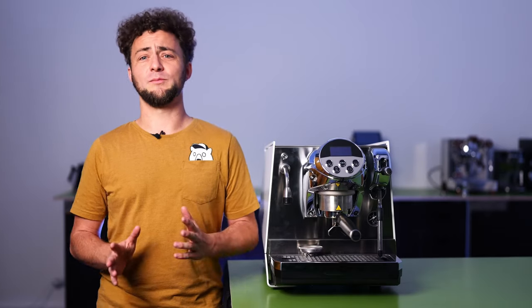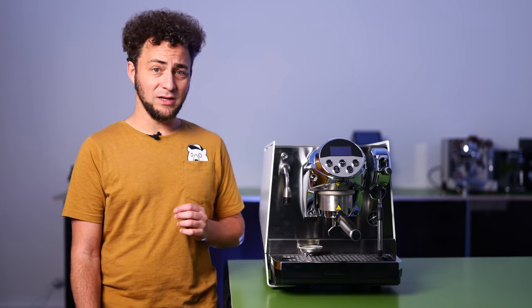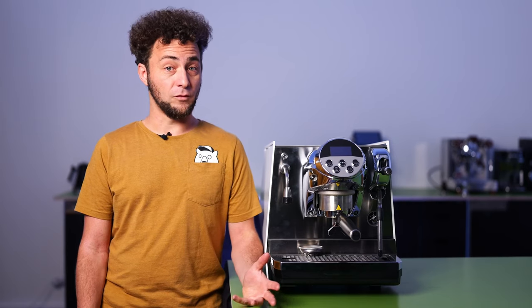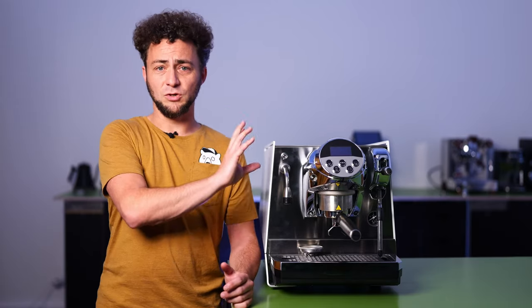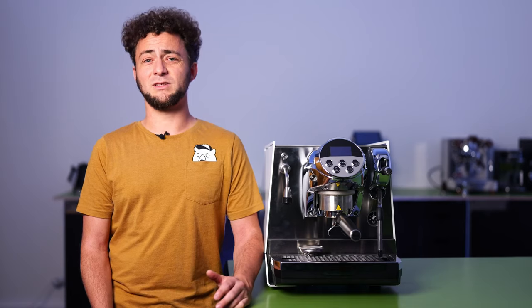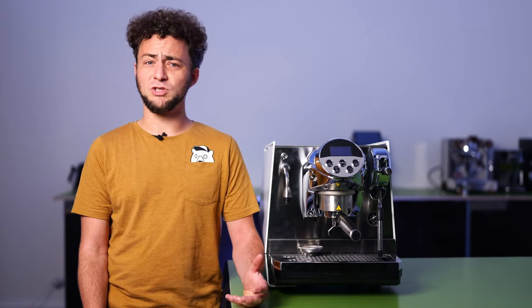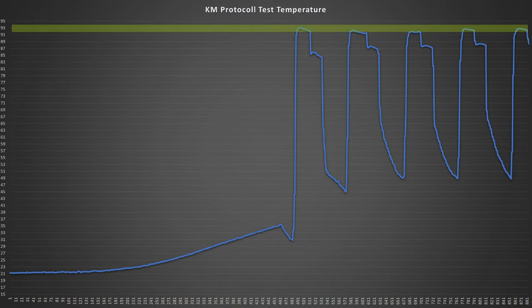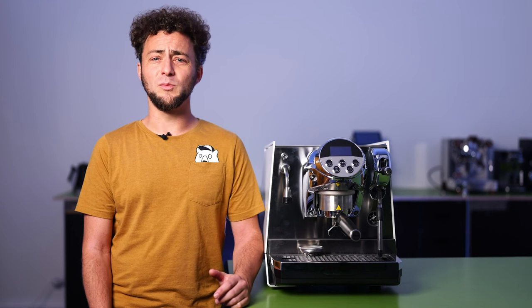One of the strongest selling points for this espresso machine is its astonishingly fast heat-up time for the boiler. The 0.6-liter brew boiler is situated right above the portafilter, ensuring that it heats up quickly. Moreover, the Faimina directs energy primarily into the brew boiler, making it ready to use in just 7 minutes. But if you want to brew a cappuccino, you have to wait a few minutes more. This rapid heat-up time is on par with many thermoblock machines.